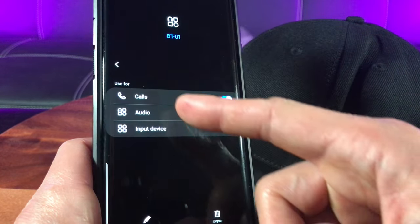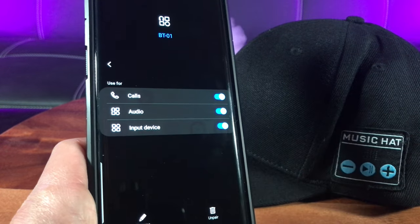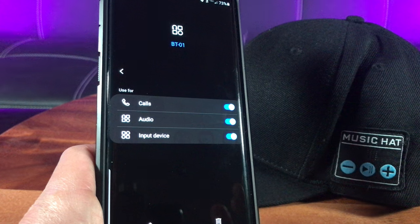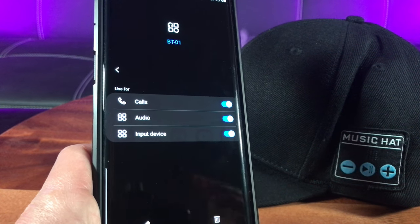Let's see some of the options. It's available for calls and audio input devices, and yes, it does have a built-in microphone for you to answer your calls. How awesome is that?